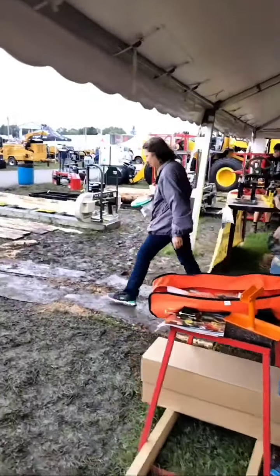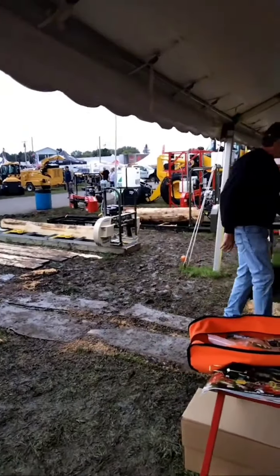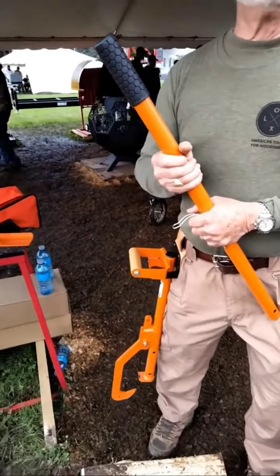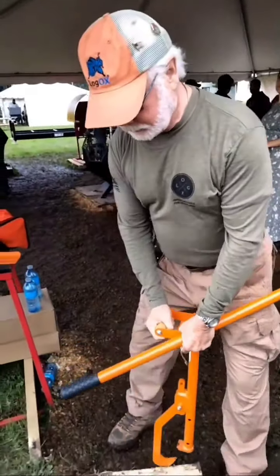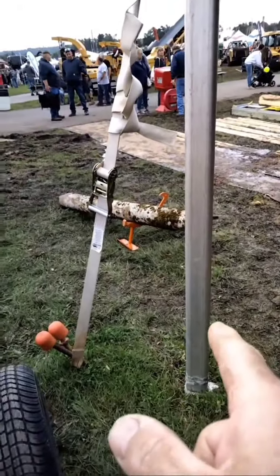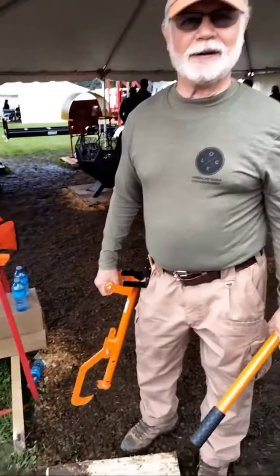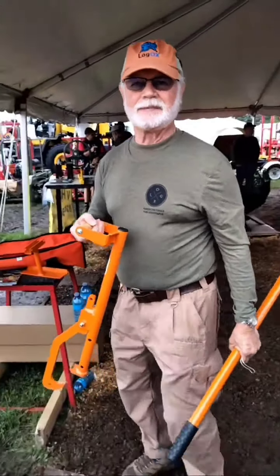We've got about a 12 to 13-inch log on the mill over there — would the timber jack be able to pick one end up to start sawing? It depends on how strong you are. If you were strong enough to lift that end, the tool would handle it. I bought something like this 30 years ago from tractor supply and not only did I bend the handle around the log, I also broke the leg off. This product is made in the U.S., in Missouri — meant for real use.